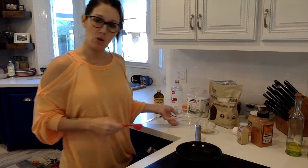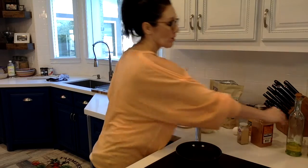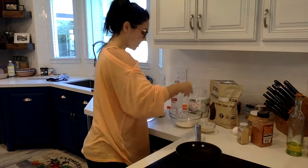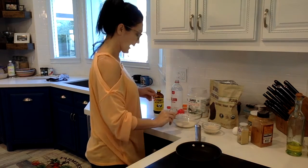We're going to start with three tablespoons of coconut flour. In the coconut flour I'm going to put a pinch of salt and one tablespoon of raw organic sugar.